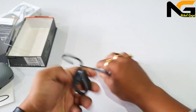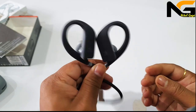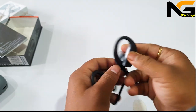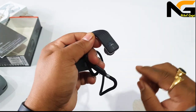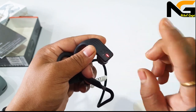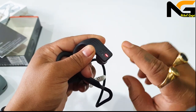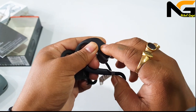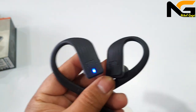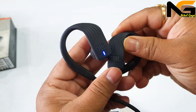I will test the sound now. On the right side, you will have a red light. The JBL logo will respond to a double tap. You will also see a blue light indicator.